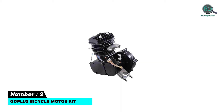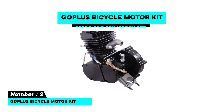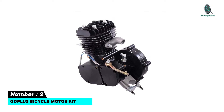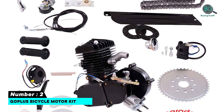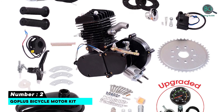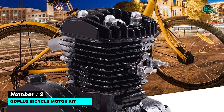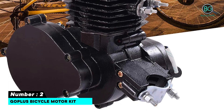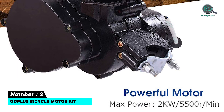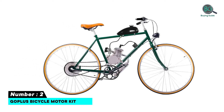Number 2: GOPLUS Bicycle motor kit. Features: gasoline motorized 80cc engine with quiet and slight vibration. Safe ignition, easy to assemble, can handle more powerful motors. Wiring is simple. Brand new and high quality. Greatly improves bicycle speed. CDI ignition, comes with spark plug. Low noise, low vibration, convenient for daily life and easy to use.